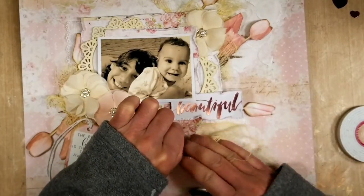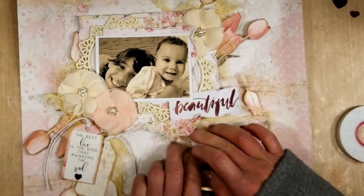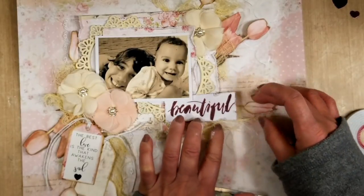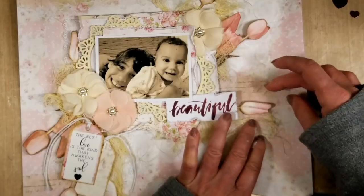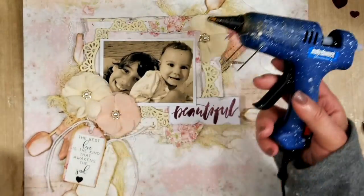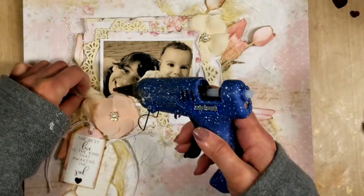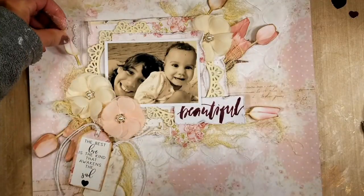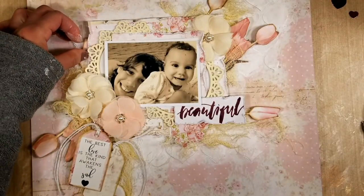I decided to add more interest to the title and highlight it, so I add a piece of cheese cloth behind the title and add the flowers. On this side, at the end I removed the flowers, but now I'm adhering all the pieces here.